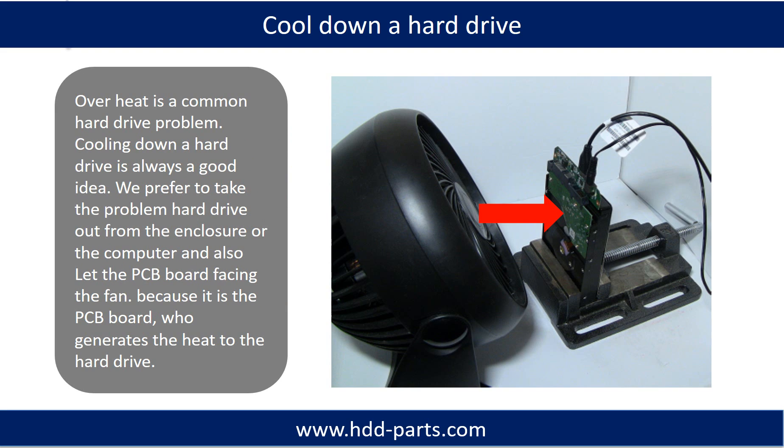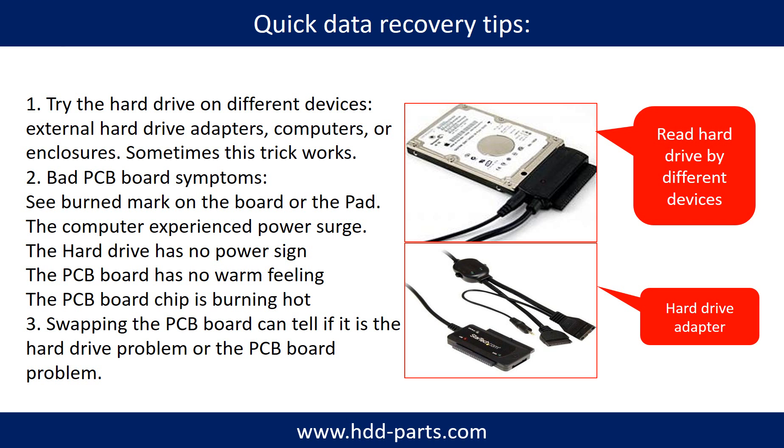Overheat is a common hard drive problem — cooling down a hard drive is always a good idea. We prefer to take the problem hard drive out from the enclosure or from the computer, and let the PCB board face the fan, because it is the PCB board that generates the heat to the hard drive. There are some simple ways to recover data from a hard drive. One of them is to try to read the hard drive using different devices, like different external hardware adapters, computers, or enclosures, because different devices use different ways to read a hard drive. Sometimes this trick works.